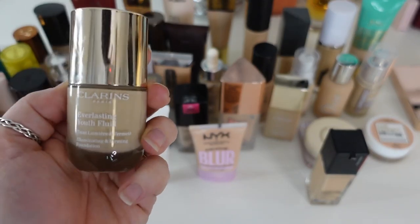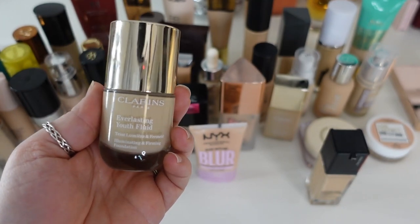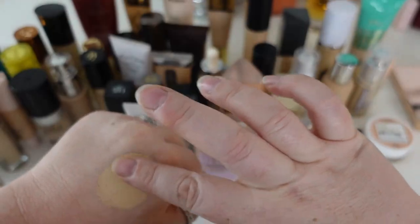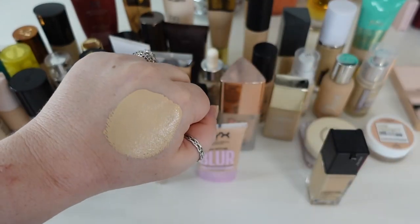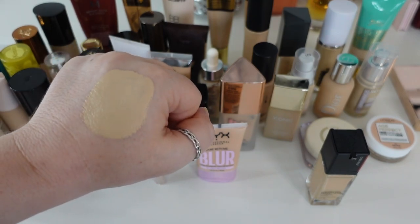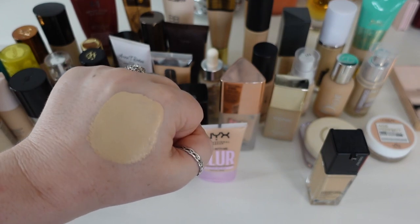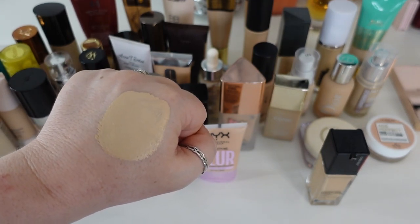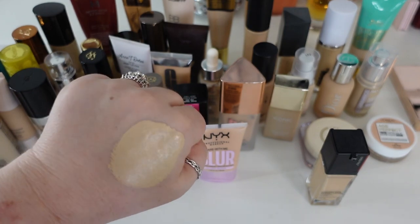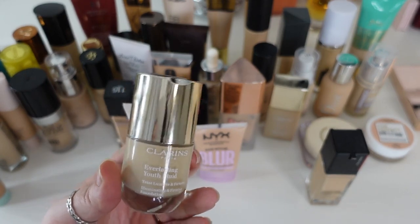The next one from Clarins is the Everlasting Youth Fluid — an illuminating and firming foundation. There is something so beautiful about this foundation. It's more medium, almost full coverage, but has a really sophisticated look on the skin — almost airbrushed — and it wears a really long time. It does have a slight floral scent, so if you're not into that, this isn't for you. This is fairly new to me and it's definitely staying.